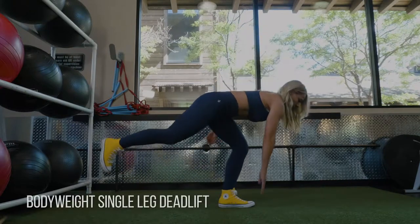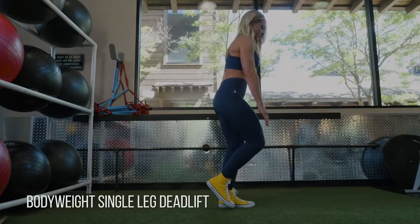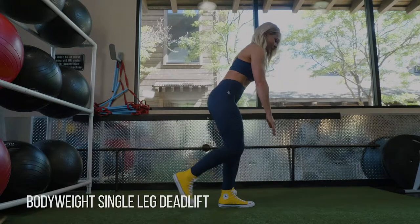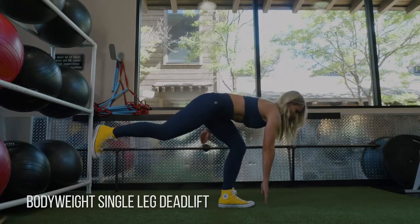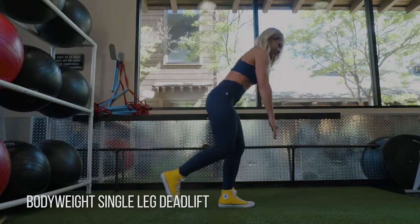We are doing some bodyweight single-leg deadlifts. These are a great way to find out if you have some muscle imbalances from one side to the other, and also to really work the movement pattern so you become an expert at it. I love to do these as a warm-up.